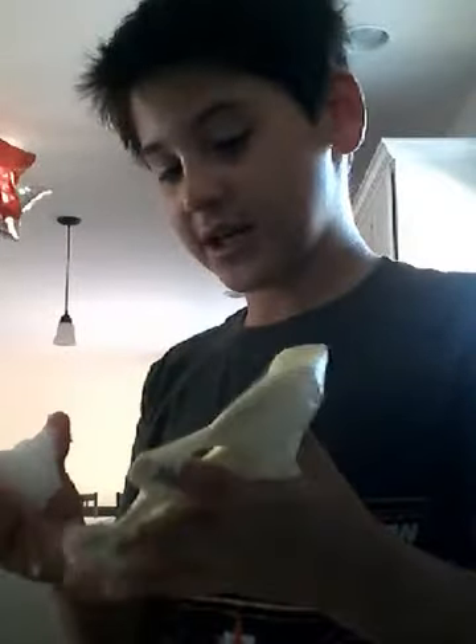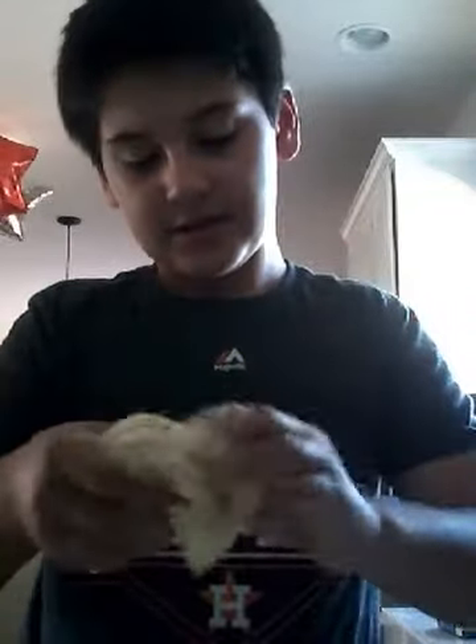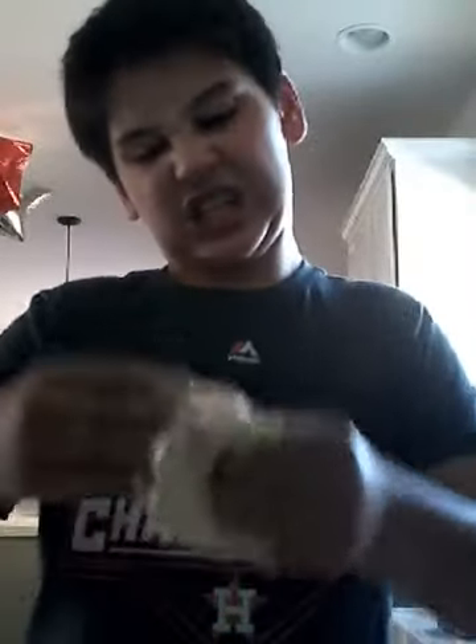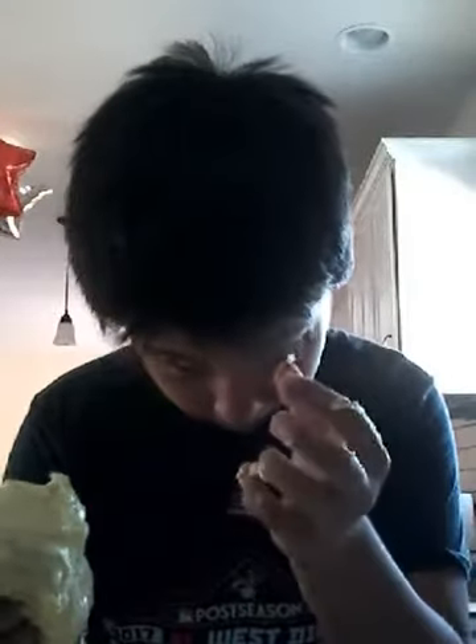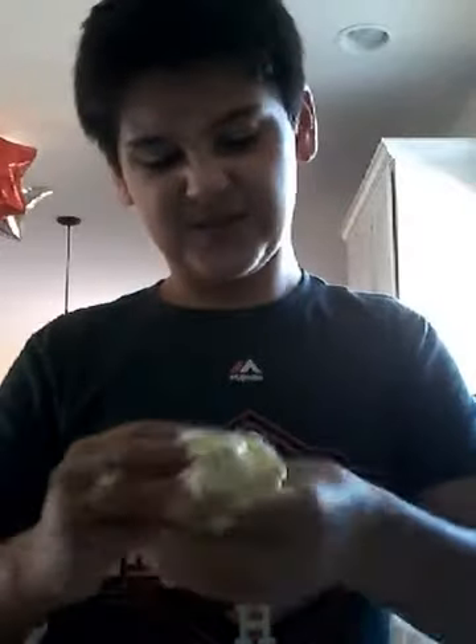Guys, should I mix these two slimes together? I'm gonna do it for you bros. Oh, it's been a sticky mess. Yeah, that was not the smartest thing, but good for you guys. Why are they so sticky? I need to add more borax and water. Slime flung to my hair. Fair warning.